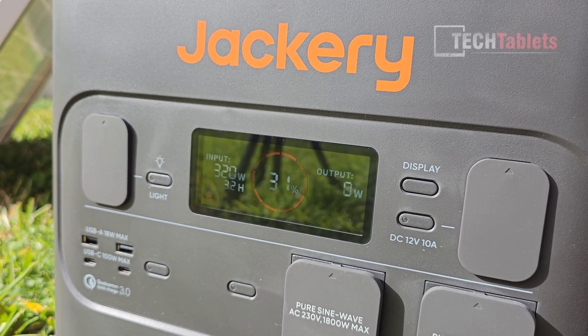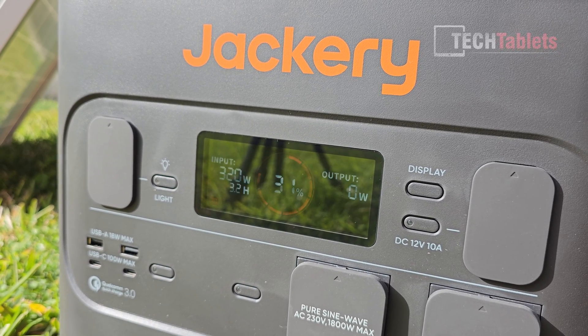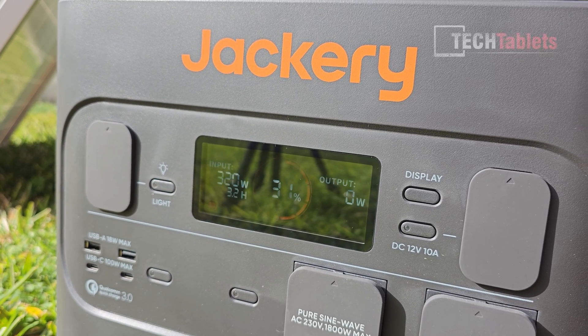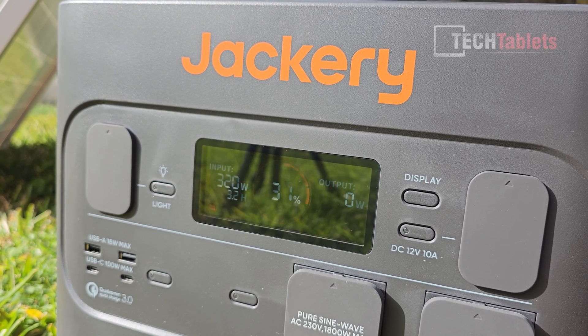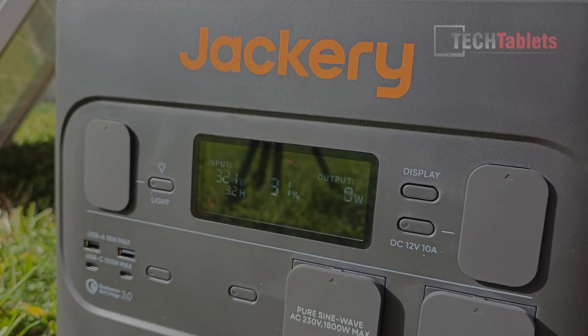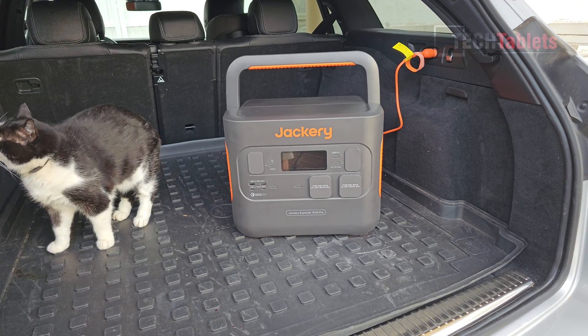That's going to take about 3.2 hours to fully charge — great to have this information. I started out at about 23% and it's already up to 31%, which isn't bad. On a perfectly clear day this panel could probably do about 380 watts.